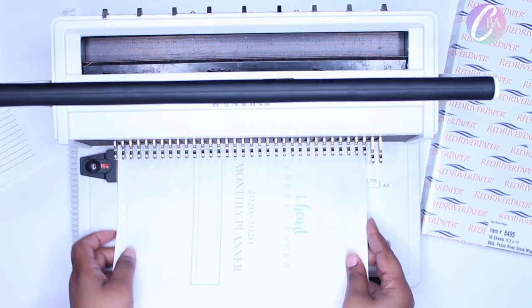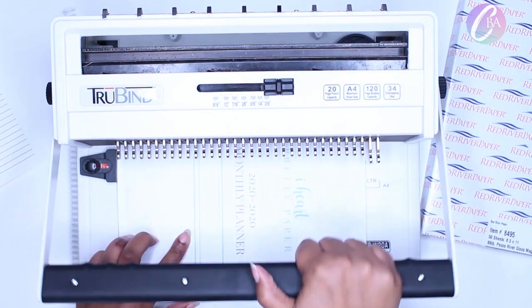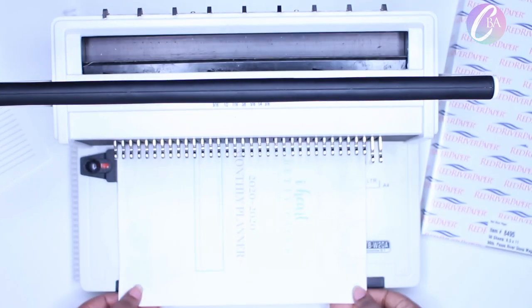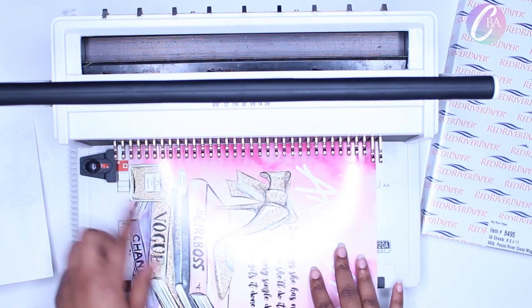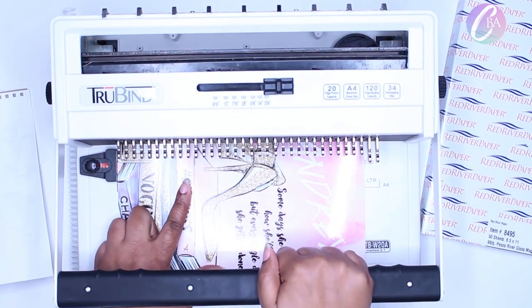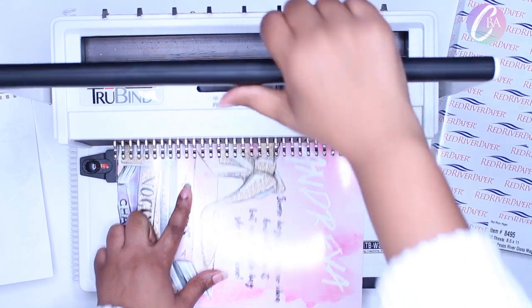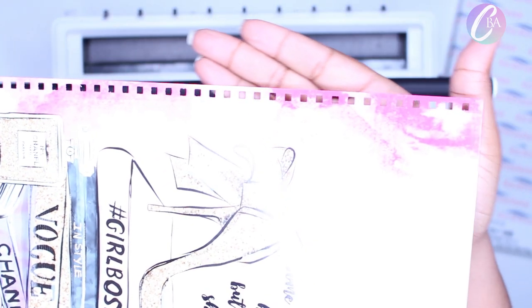I'm thinking about selling these in my Creative Boss Academy Etsy shop as templates for you all to edit yourselves. So if you're interested in that, let me know. Because for my planners, I actually use InDesign and not Photoshop. So if we have some InDesign people out there who need some templates, just let me know in the comments below. And now I am just hole punching that cover. This hole punch can actually punch about 20 pages at a time, but I always do my front and back separately, and then the insides you can punch about 20.